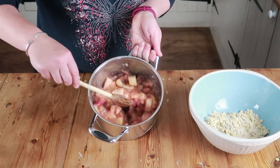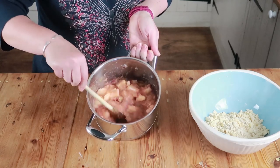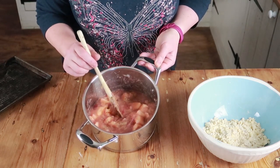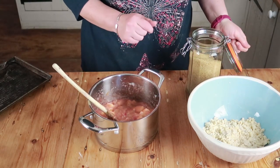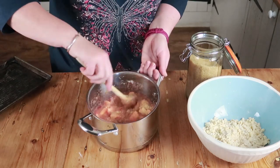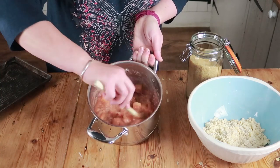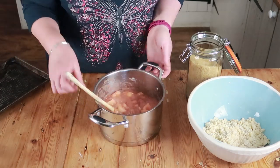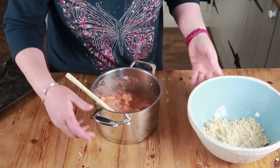When your rhubarb and apple is cooked down it's going to look wet and sloppy with some larger chunks of apple left — that's absolutely perfect. Before I forget, you need to taste it and add some sugar. I can't tell you exactly how much because everybody's taste buds are different, so start with a tablespoon or two, mix it through, and have a little taste. I personally think rhubarb dishes should still have a little bit of sourness, but you don't want to be taking the roof of your mouth off. That was probably about two tablespoons for me.